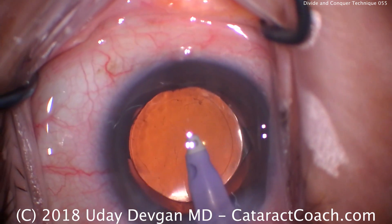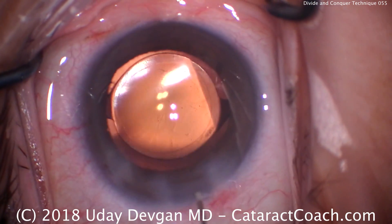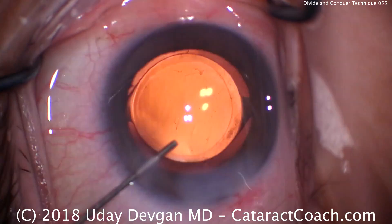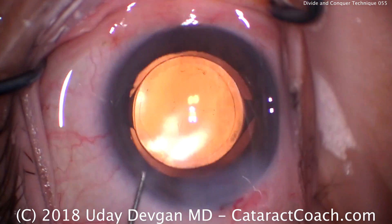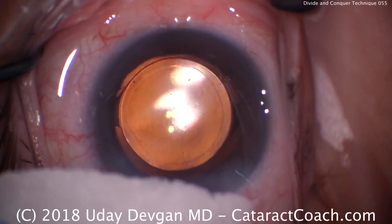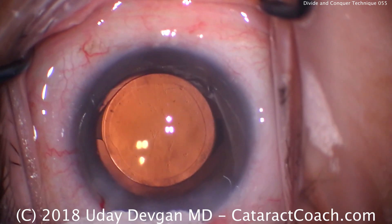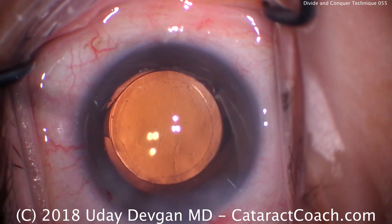All that remains now is to seal up the incisions and call this a day. There you go — a nice divide and conquer technique. Certainly an appropriate technique for many surgeons and a good way to start learning phaco. Just be careful in the way that you do the grooves, understand the depths of the eye, and understand how big the cataract is — where it's denser and deeper centrally and shallower at the periphery. Thanks so much for watching, and be sure to review the video as many times as you need.